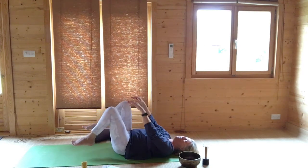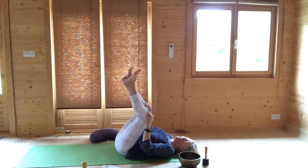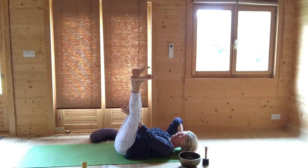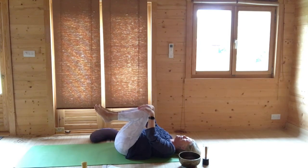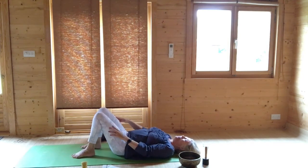Hug your knees into your chest. Have the soles of the feet up to the ceiling so your legs are in a V, and bring your palms together through your feet. You can either take one hand to support you behind the neck and head as you breathe out to lift your head up, or if you're very strong in your core, you can just keep your hands together and lift your head up. Bringing your head back to the ground, hug your knees into your chest. Then place the feet once more back onto the ground.